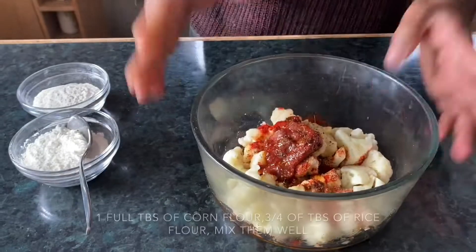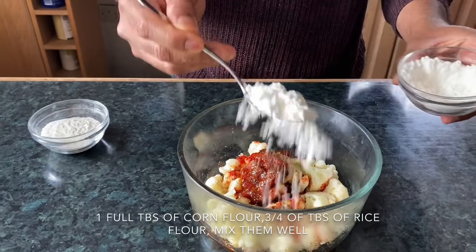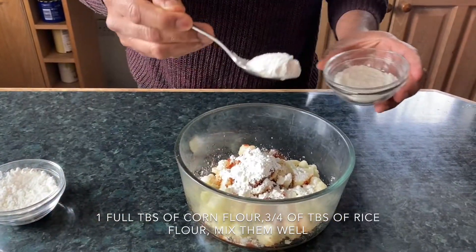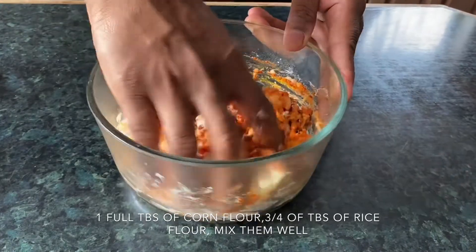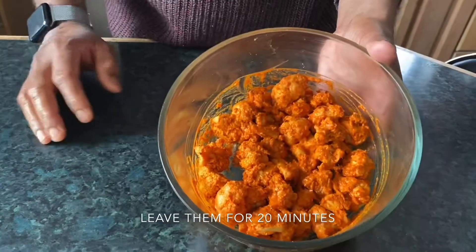We have added all the spices. Now we're gonna add one big tablespoon of corn flour and three-quarters spoon of rice flour. The corn flour and rice flour are gonna give a nice thickening for the cauliflower and it's gonna get very nice and crispy. Keep the marination for 20 minutes.